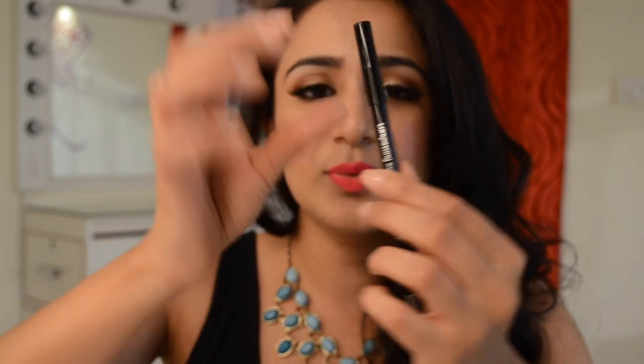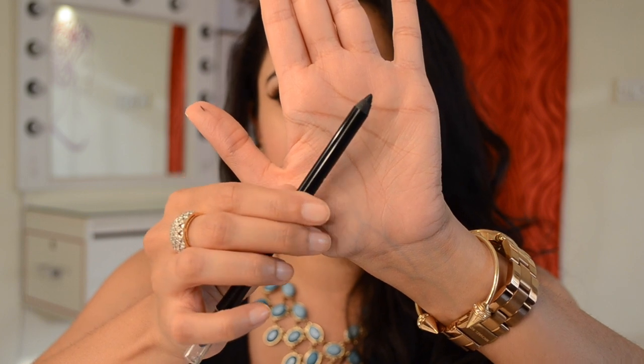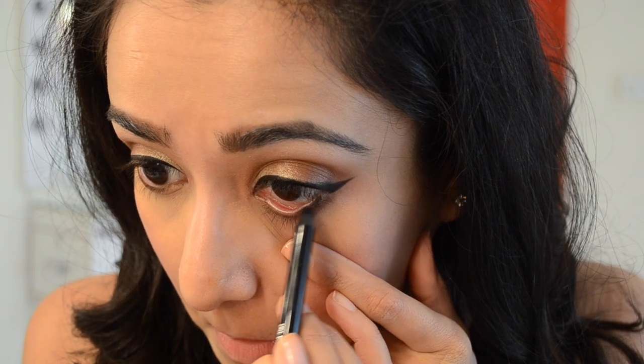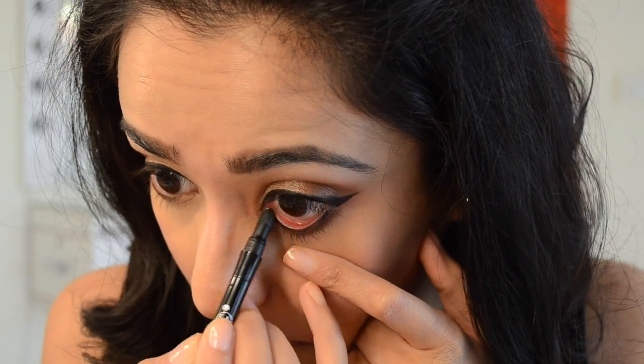The next product is a kajal pencil — a lovely, very pigmented black pencil that has to be sharpened, with a smudger at the back. This is what I used today to fill in my water line. I really liked it — it's quite pigmented, goes on very smoothly, doesn't hurt the eye. I also used the smudger to spread the kajal in my water line nicely and bring it down just a little bit under my lash line.